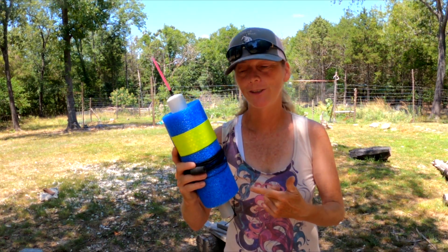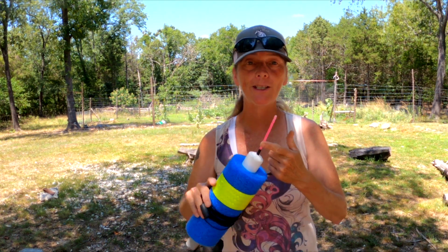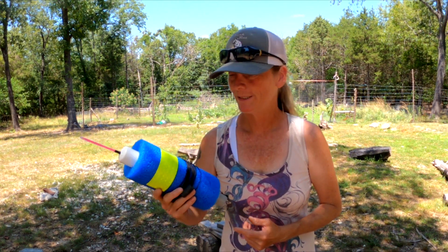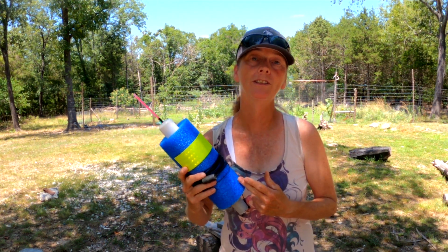How to build the ultimate catfish jug. Not only does it feature an adjustable drop line, but it also has a nightlight feature in case you don't like leaving your jugs out at night alone so that other people can take them. This thing will catch catfish, bass, walleye, gar, just about anything that swims. It just depends on what bait and what hook you stick on it.